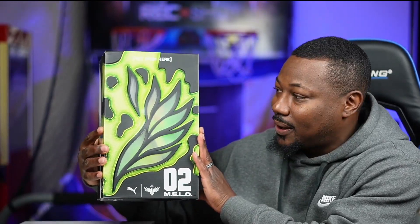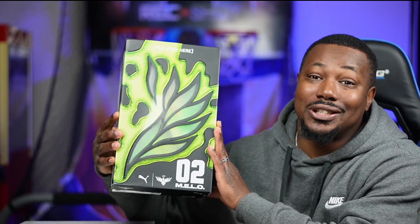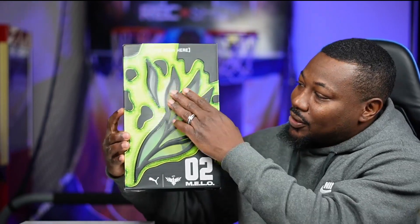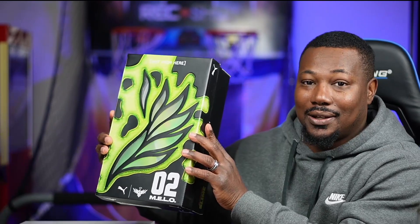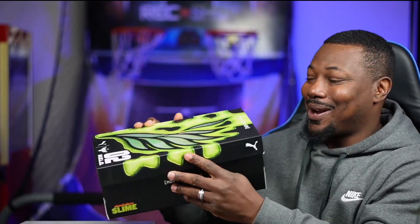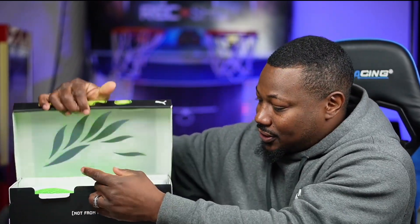Hey guys, welcome back to the channel, appreciate the love and support. On our daily vlog today, here's the box — we got the Melo Balls, the Slime Nickelodeon edition. Got the slime on the front bars, got a clear front right there. Let's get straight into the shoe, that's what everybody came to see.